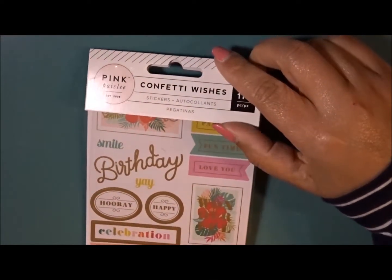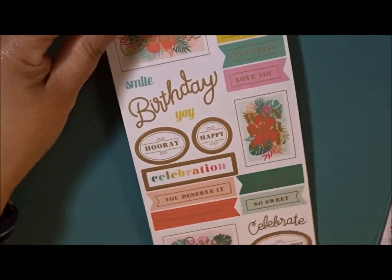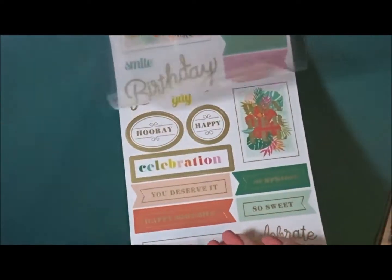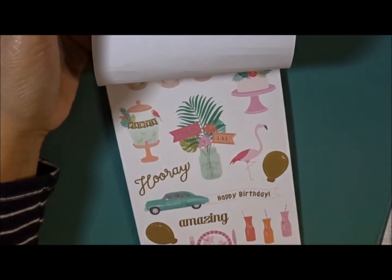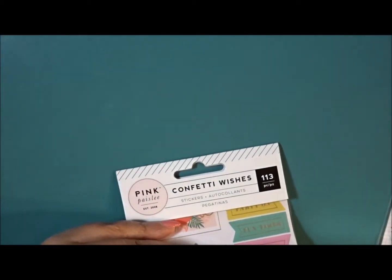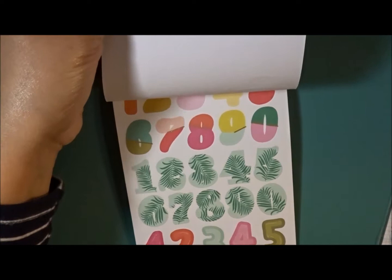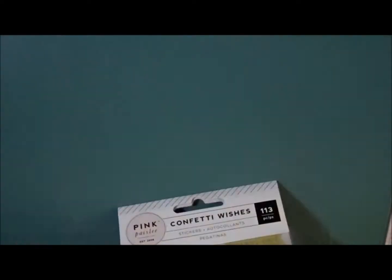Then we have this from Pink Paisley — it's like a sticker book. It definitely goes with the tropical theme of the box. It's like a really thick cardstock sticker. Very cute, love the fun little deco in here. You have like some numbers, looks like four pages, and then you have little script sayings.